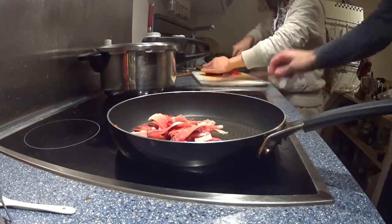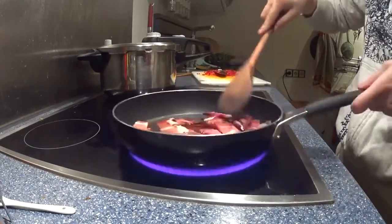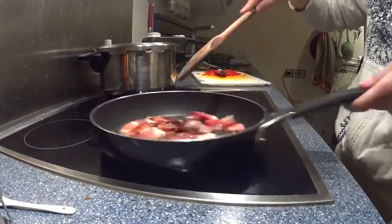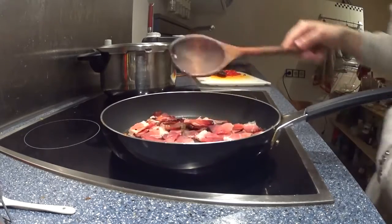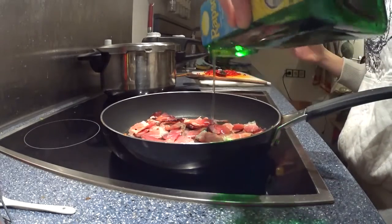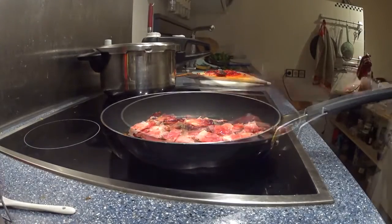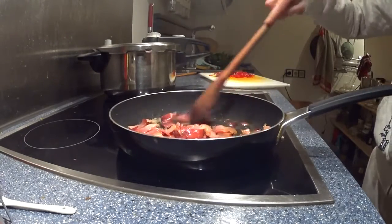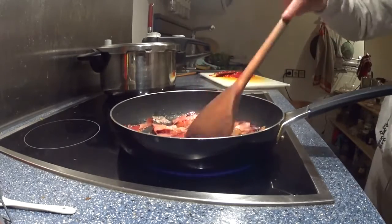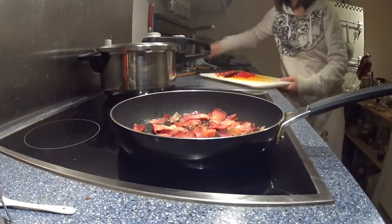As you can see, maybe the chili pepper should be even smaller. You want to make sure that all the bacon gets well fried a little bit. Add some oil if you think it's necessary. Once the bacon is starting to be fried and starting to brown, then it's time to add the chili.